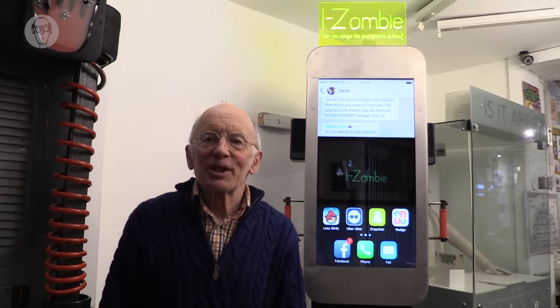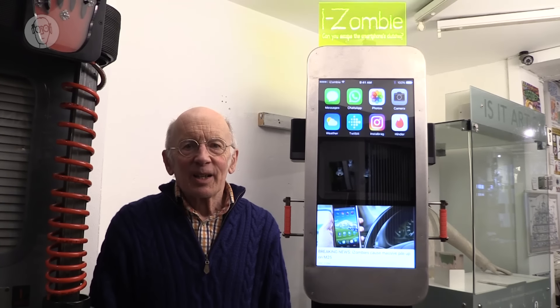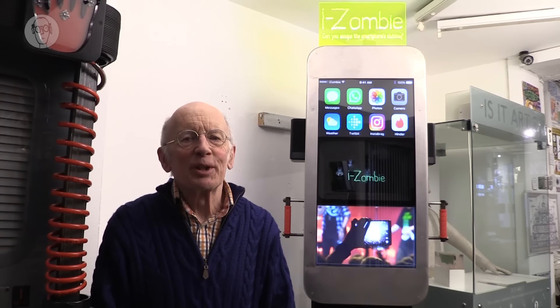iZombie was an interesting machine to make. I learned quite a lot of new tricks while I was doing it. And this video is about how I made it. But as with all these videos, I think it's best to start by seeing how the finished machine turned out.